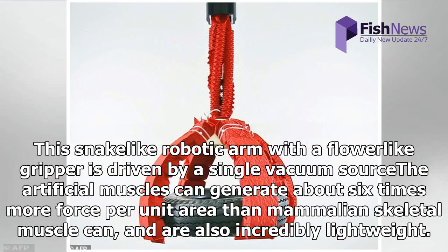This snake-like robotic arm with a flower-like gripper is driven by a single vacuum source.